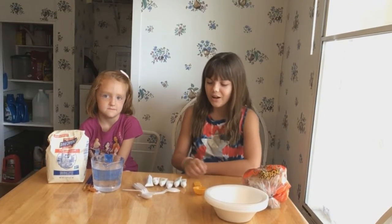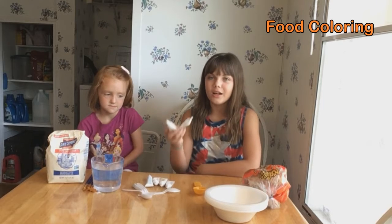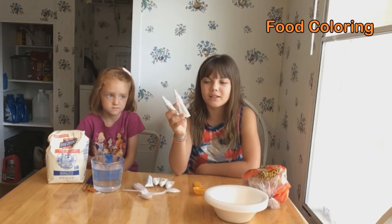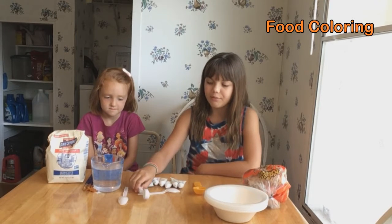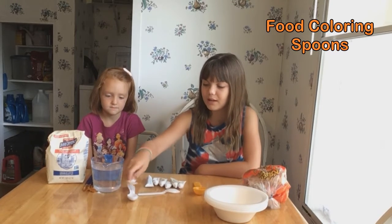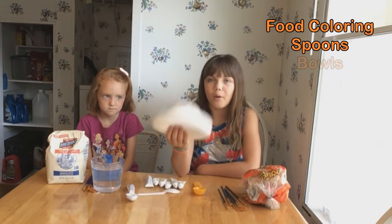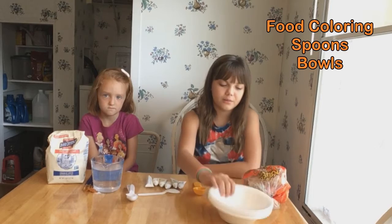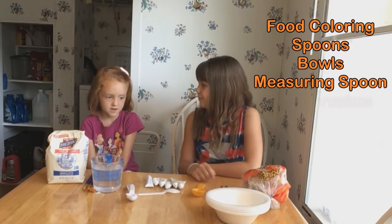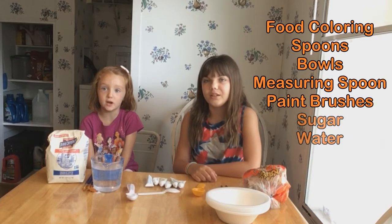The supplies you will need are food coloring. We're using gel food coloring because it works the best, but any food coloring is fine. Plastic spoons or something to mix with, bowls or a container, something to measure with, paintbrushes, sugar, and water.